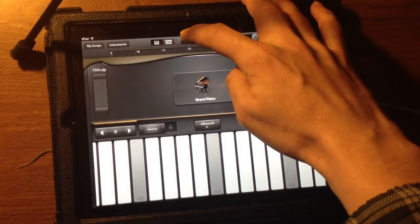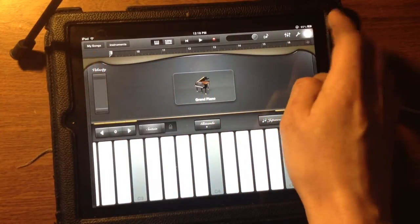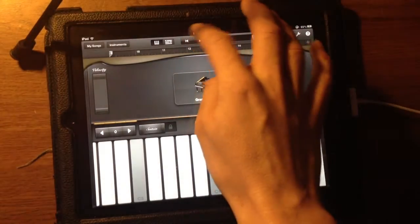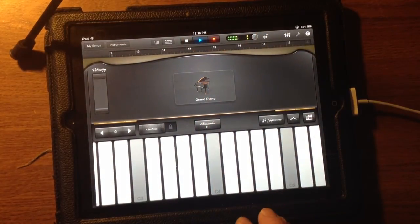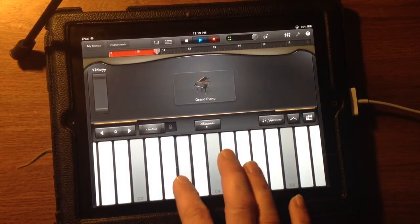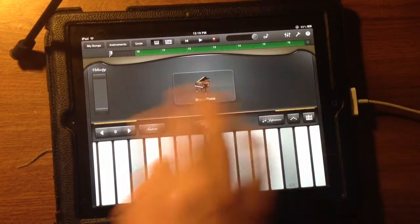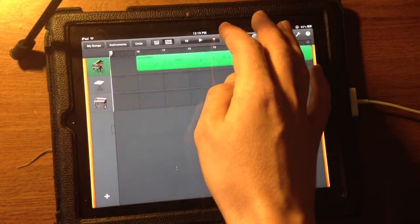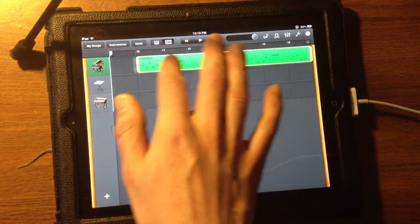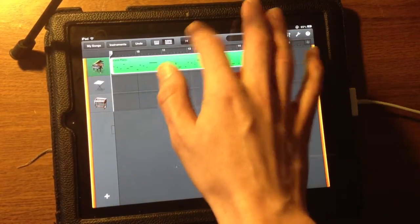To record, let's make sure we're at the beginning. I'm going to make sure I've got a count in going — count in is on. Let's go. Okay, so I'm pretty sure I'm off time on this one because I already have a section recorded, so I'm in a separate section. I think that's why it was playing music before the count in. So this is going to be off, obviously.